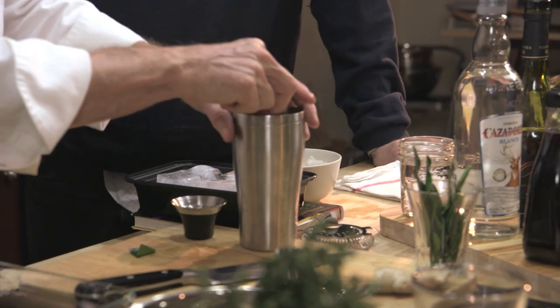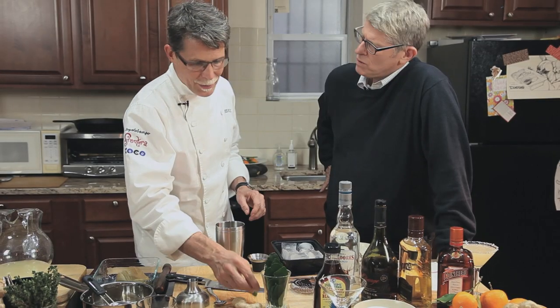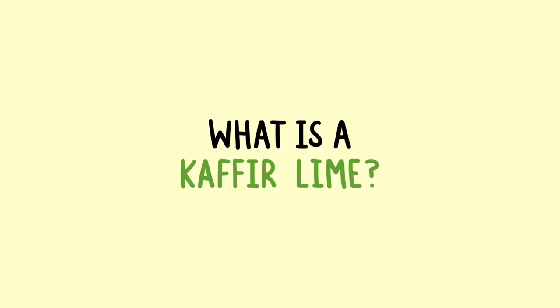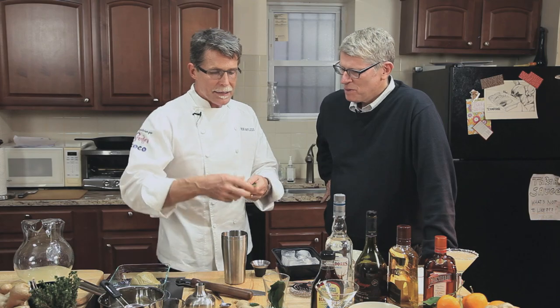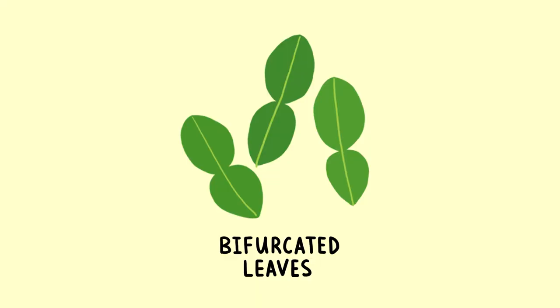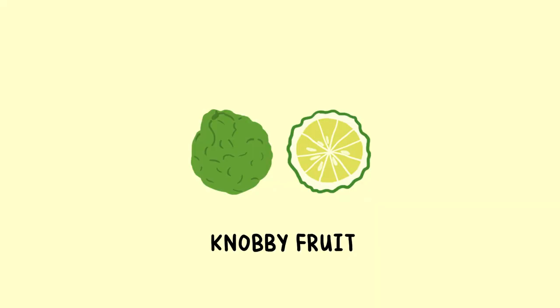A note: if you're from Thailand, the word 'kaffir' does not mean something nice, so there's a push to use another name for it. It's the citrus plant with a bifurcated, two-part leaf — more commonly used for its leaves in Thai curries than for its fruit. The fruit is very knobby on the outside. I actually have a plant of it that produces this knobby lime at the end of the season — it has almost no juice but a really delicious rind.